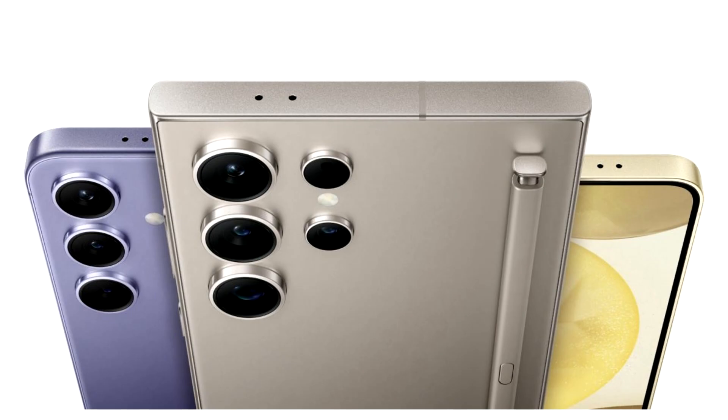According to Samsung analysts, the Snapdragon 8 Gen 4, in terms of raw power and energy efficiency, could rival Apple's upcoming A18 Pro processor and help narrow the gap between Android and iOS devices.